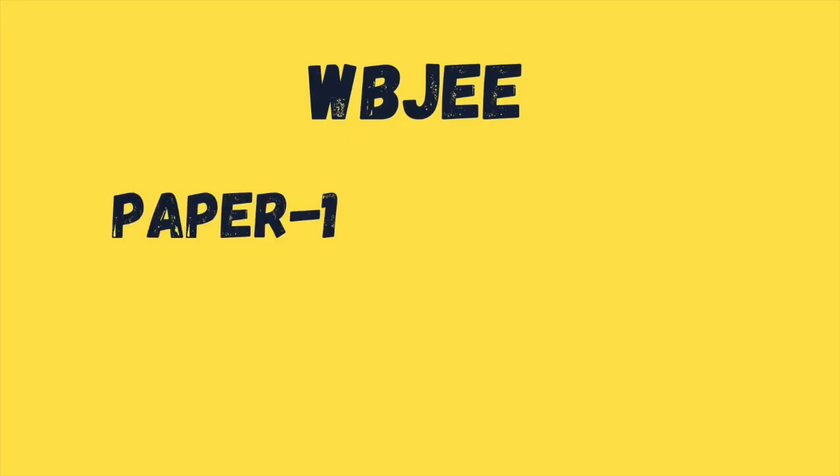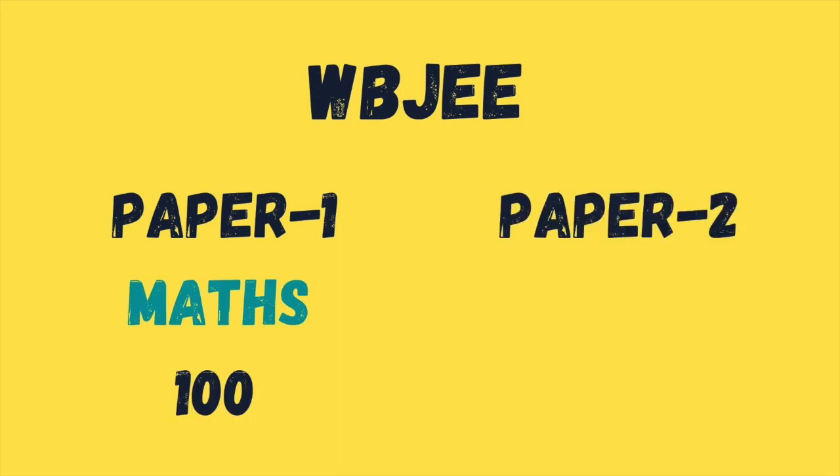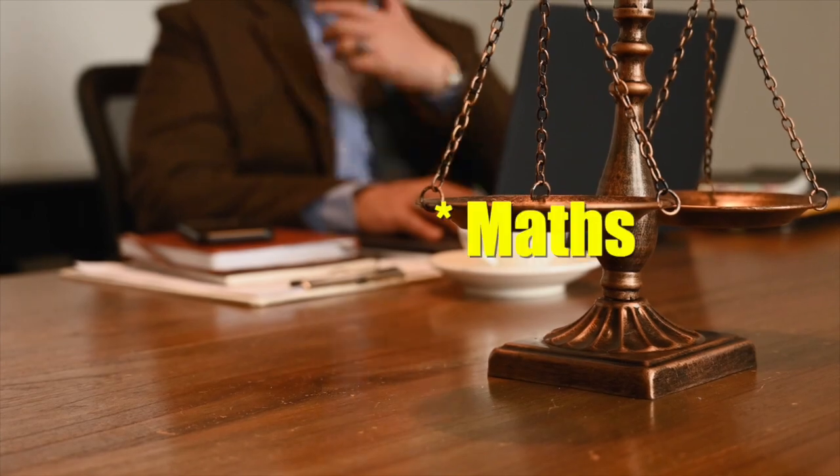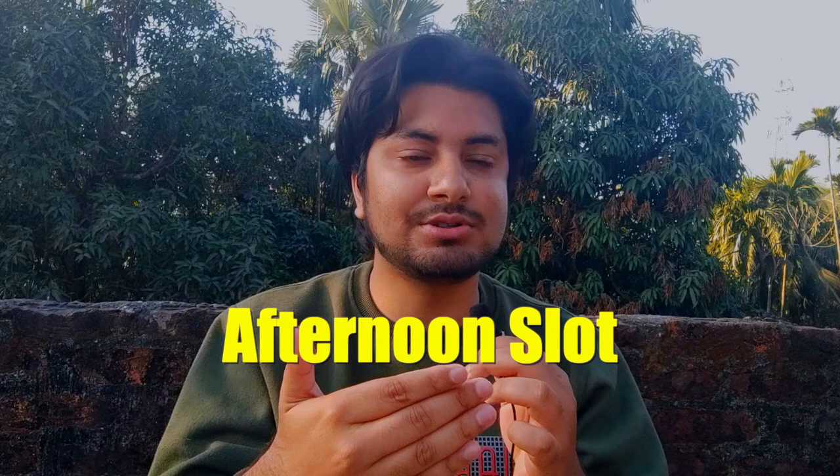The paper is divided into 2 papers. Paper 1 is of maths, 100 marks. Paper 2 is of physics and chemistry combined, 100 marks. So, you can directly see the weightage of maths — maths is very important for WBJEE. You have to give 2 papers, one in the morning slot and one in the afternoon slot. It's a slightly advanced style, but the paper is easy.